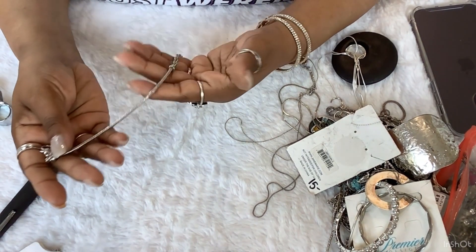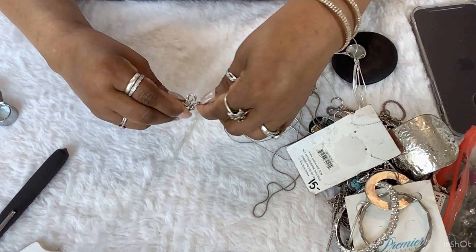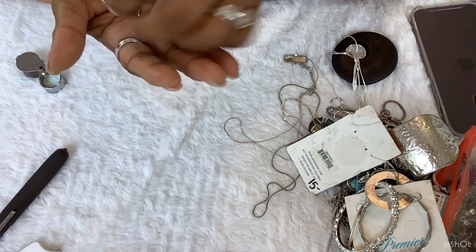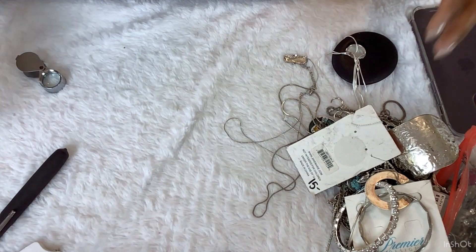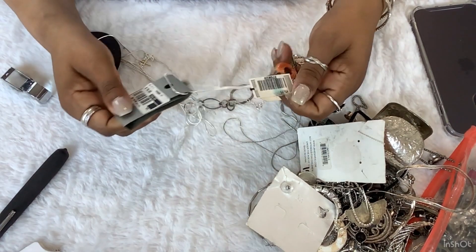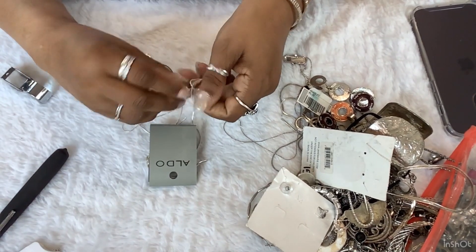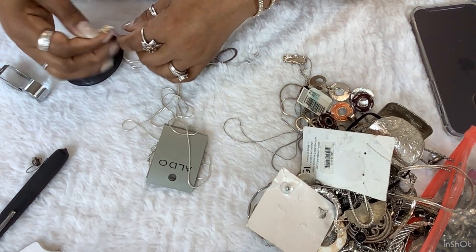This bracelet is nice too. I think I've seen another bracelet like this in here — could have been in the other bag. Aldo — that's another store. I love buying pocketbooks from Aldo. I have quite a few Aldo bags, my favorite.